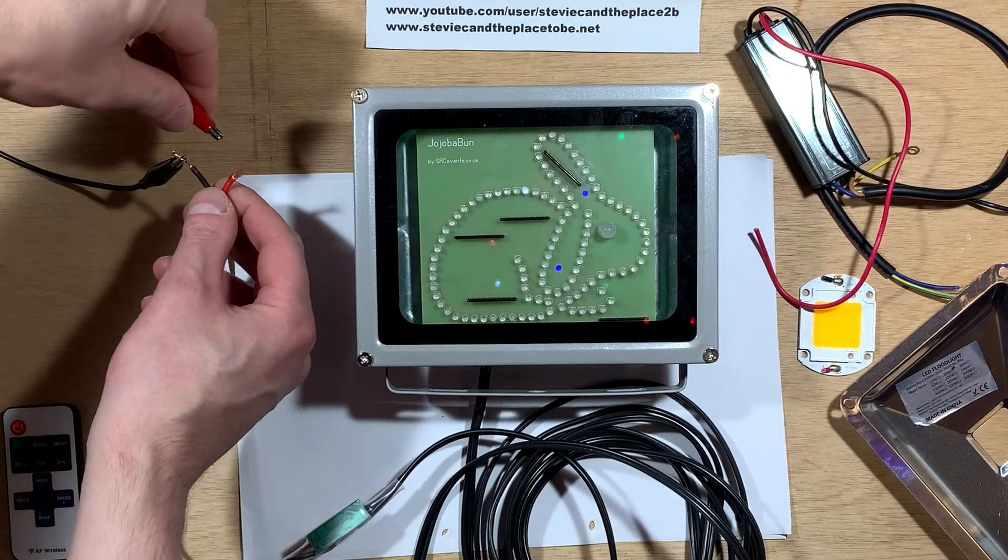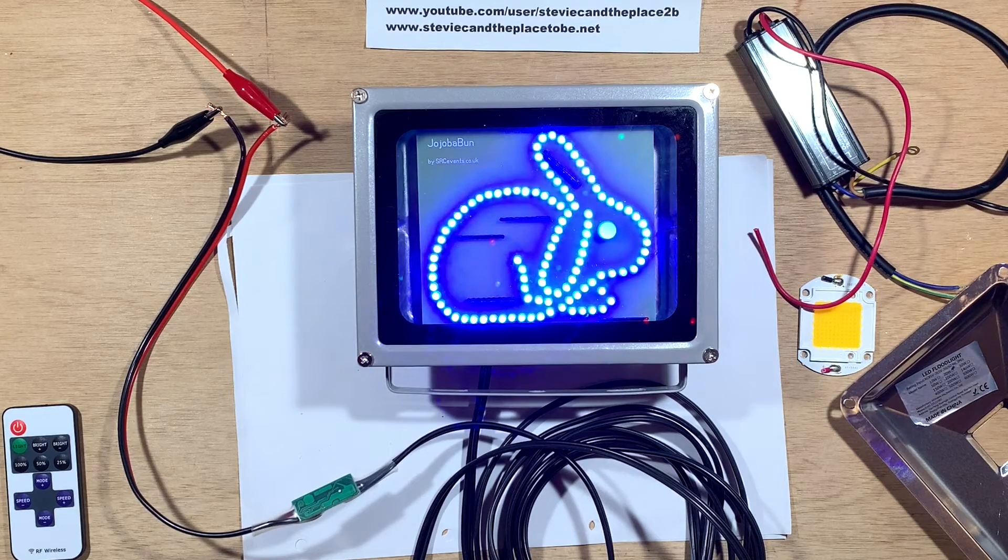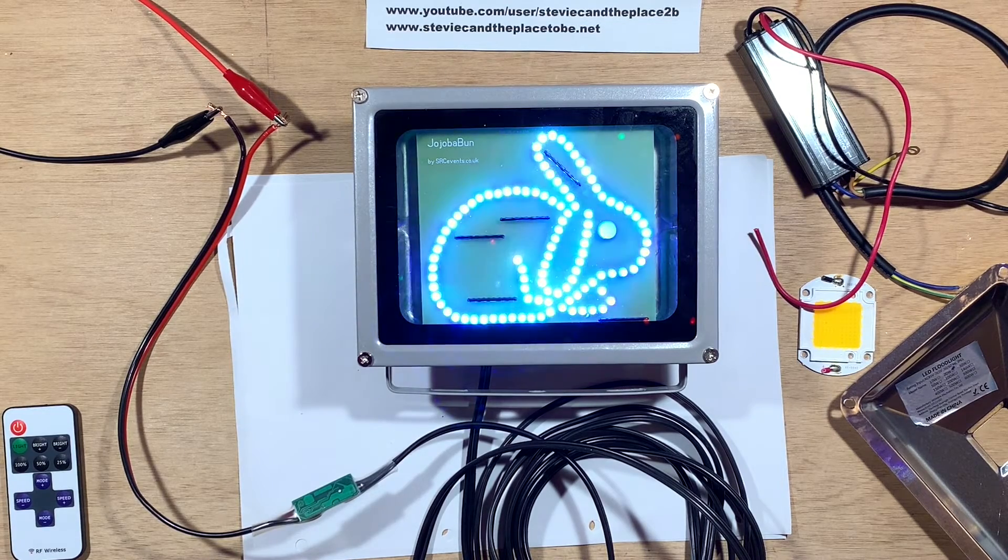I've ripped out the manufacturer's electronic gubbins from the floodlight case and installed the Jojoba Bunny PCB. As you saw, the RGB LEDs all start up in sync, slowly cycle through the primary and secondary colors, and gradually drift out of sync over time.